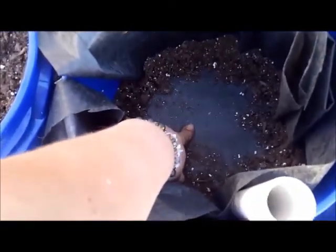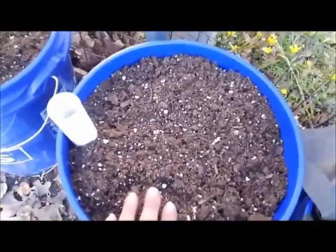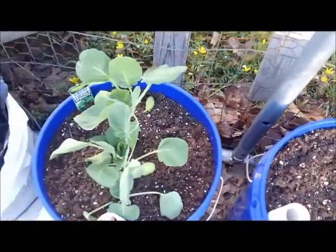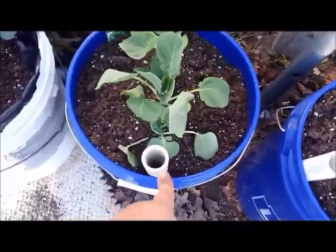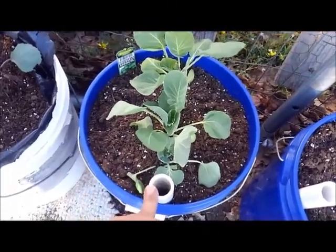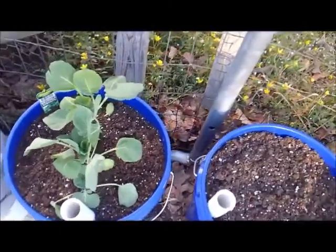The landscaping stuff is here, and then you put your dirt around like that. Then the next step — you put your pipe in between your landscaping and your bucket. And then the next step is you fill it up the rest of the way with dirt to the top. Then you plant your plants in there. I use the one-inch pipe because my garden hose fits in there and I don't have to use a funnel. If you want to use a smaller one, you can, but you'd probably have to use a funnel to put your water in there.